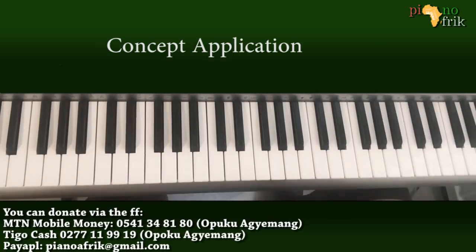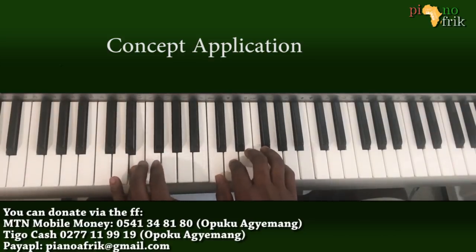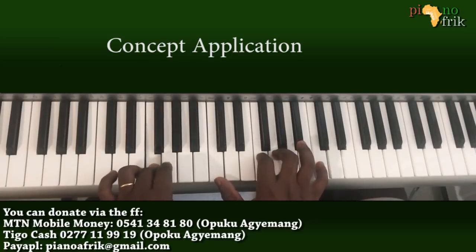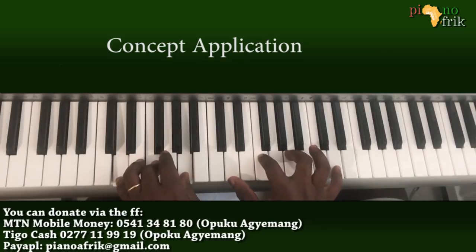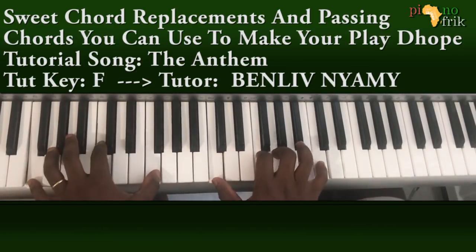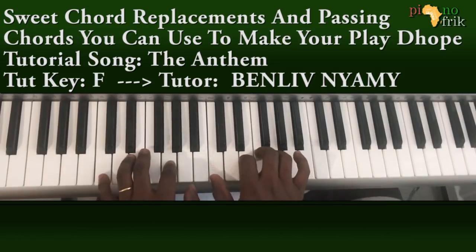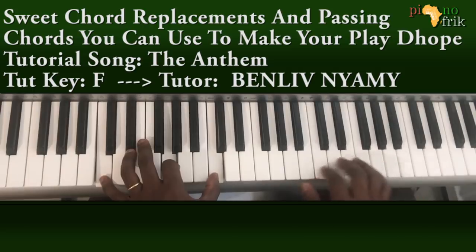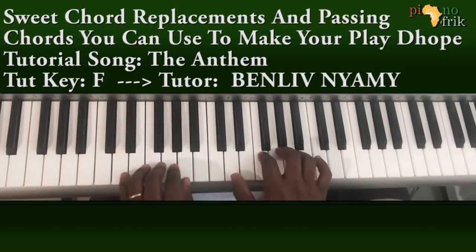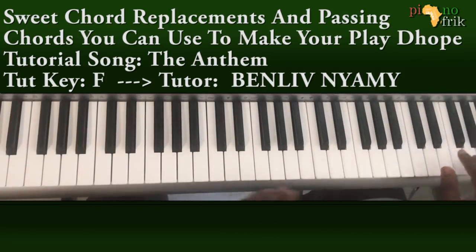That'll be all — it depends on the song. Sometimes it should be more driven. Whatever you do depends on what they're listening to.